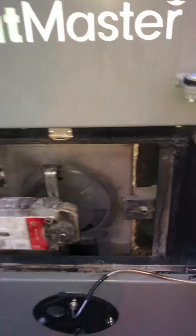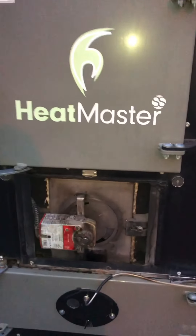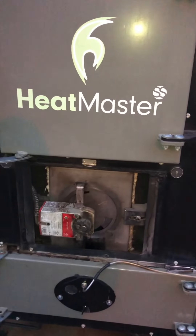This has been Martin Laplin of Alternative Heating Solutions. If the women don't find you handsome, at least they can find you handy.